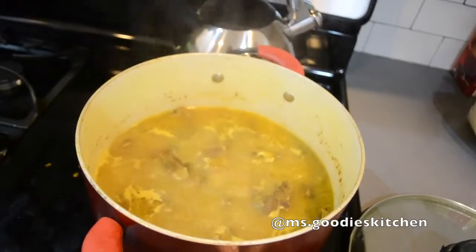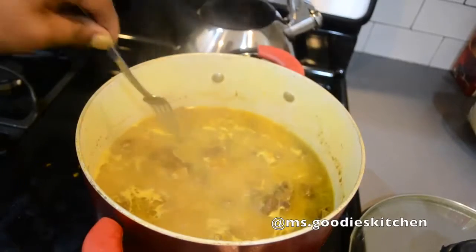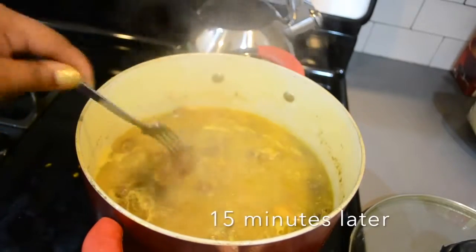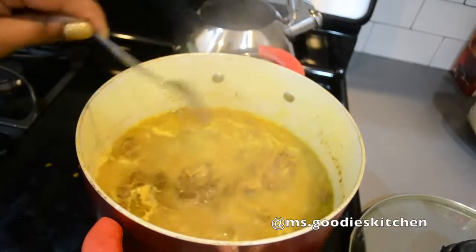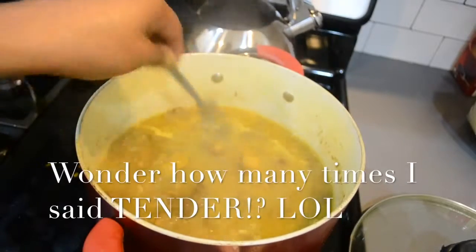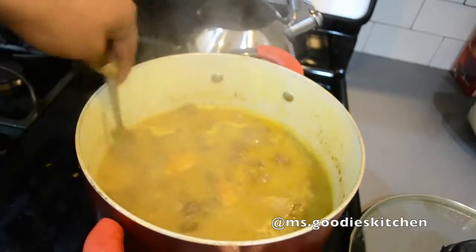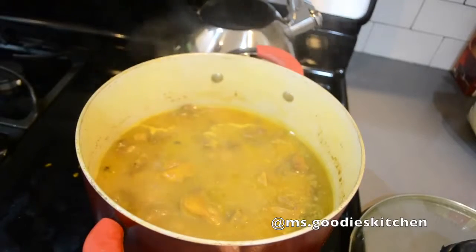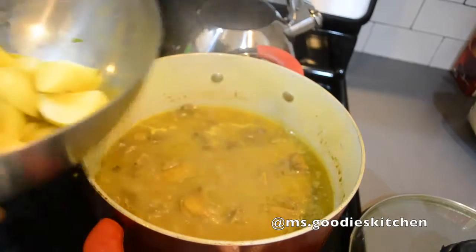We're back — this is close to the finished stage. The goat is so tender that as soon as I stick my fork in, the meat comes up. That's what we're looking for. You can see there's a good water-to-goat ratio now, and I'm going to use this juice to make my gravy.